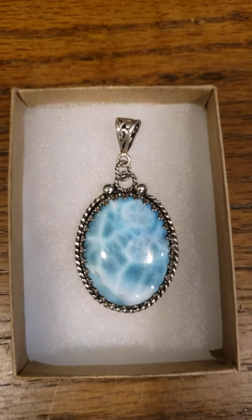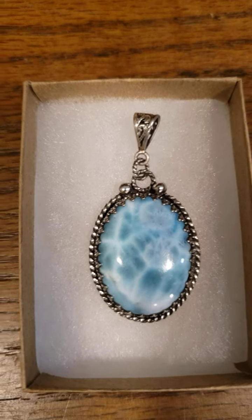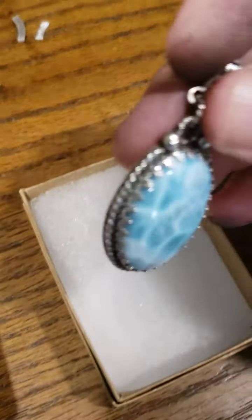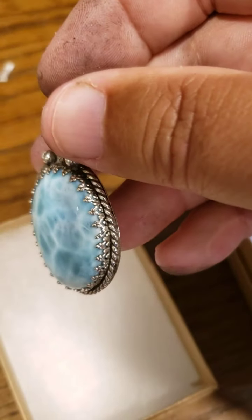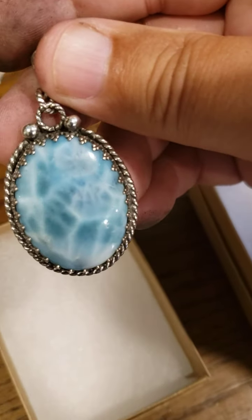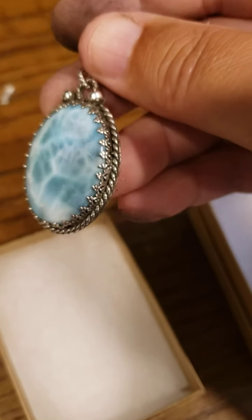This piece uses gallery wire instead of a plain bezel strip. Gallery wire comes in all different designs — I think this one is inverted heart. Combined with the silver balls, it just makes a really nice, high-end looking piece.